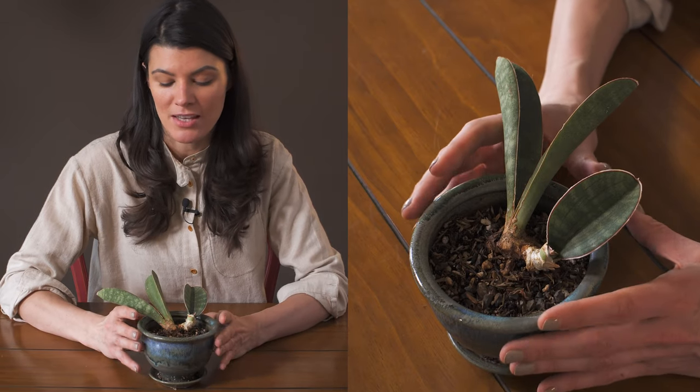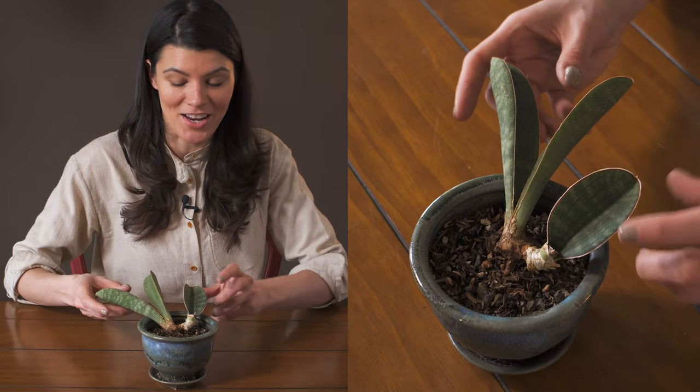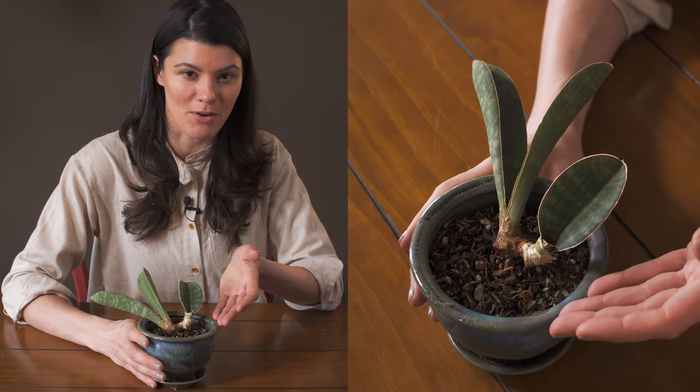I definitely don't want to have this particular plant in too much water, largely because Dracaena, formerly known as Sansevieria, have very tuberous leaves and also very tuberous roots. So it doesn't need a tremendous amount of water anyway.